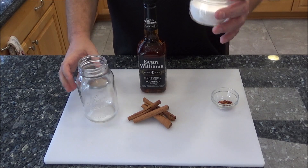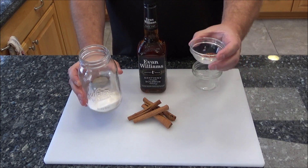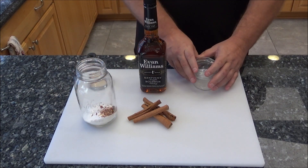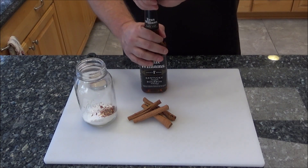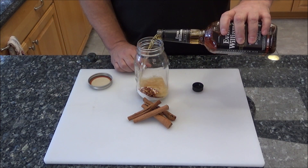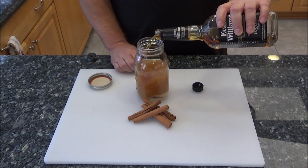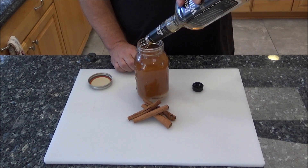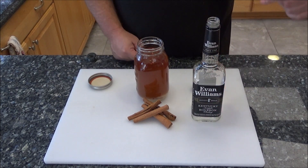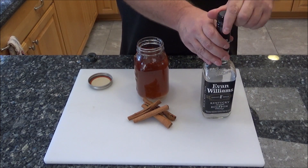We're going to take a half a cup of sugar and pour that into the jar, then a half a teaspoon of red pepper flakes. You can add more red pepper flakes if you like, but I don't like it too spicy. Now we're going to add the 750 of the whiskey or bourbon of your choice. How easy is this? Save your empty bottle because we're going to strain it when done sous viding and pour it back into this bottle — it'll have a great long shelf life just like any other whiskey.